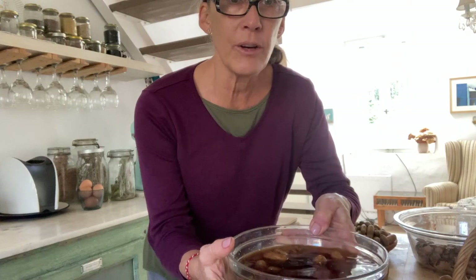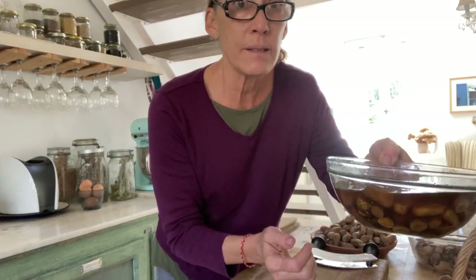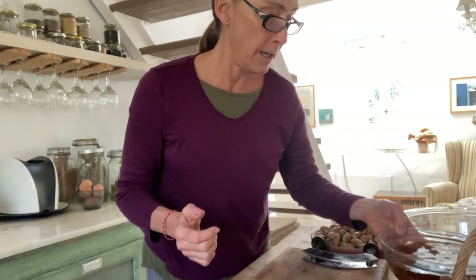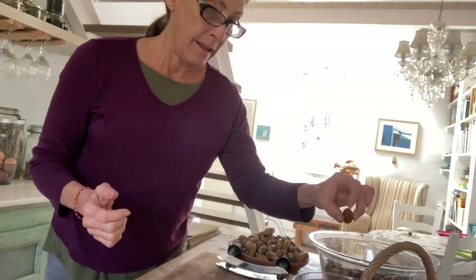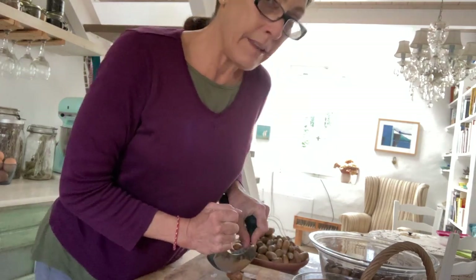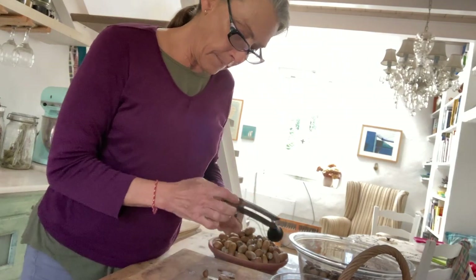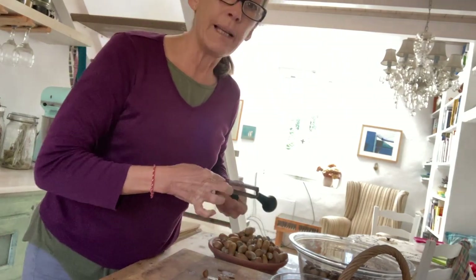It's day two and I'm going to show you what the acorn looks like after it's been in water since yesterday. You can see a lot of tannic acid has leached out, but probably not enough yet. The important thing is to see if they're soft enough yet to slice — they're getting there, so I'm going to leave them for one more day.